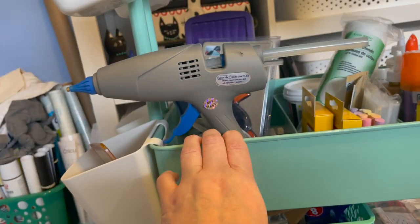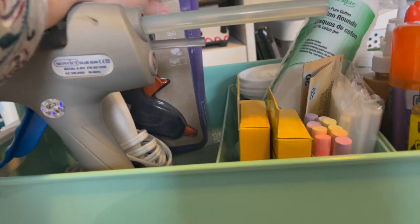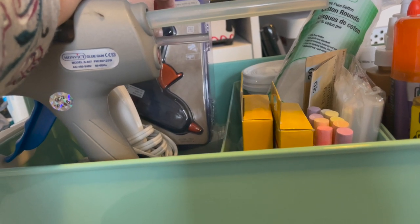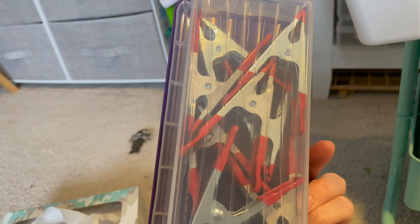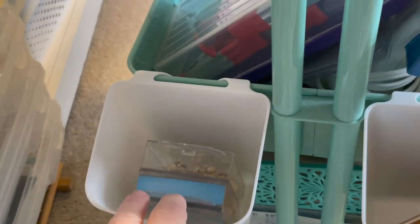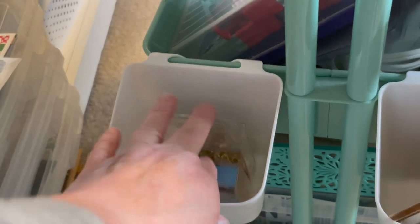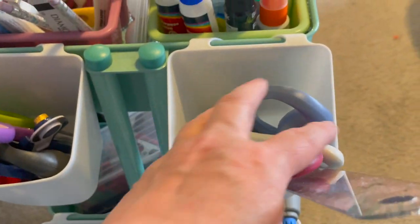Next to that I have my glue guns — a big glue gun, a little glue gun, and the Dollar Tree glue gun. Behind it are holders for my big clamps — I have about eight of them, and they're great when you're gluing things together. Those holders came from Ikea. I also have push pins and some coasters on this side.